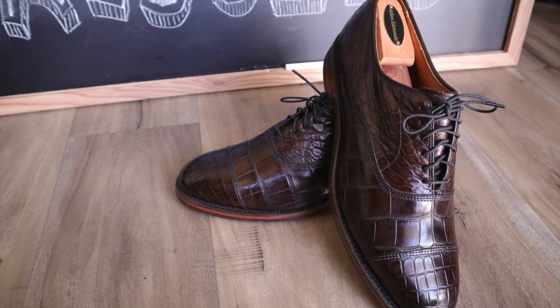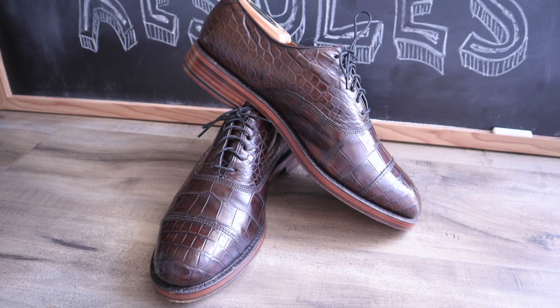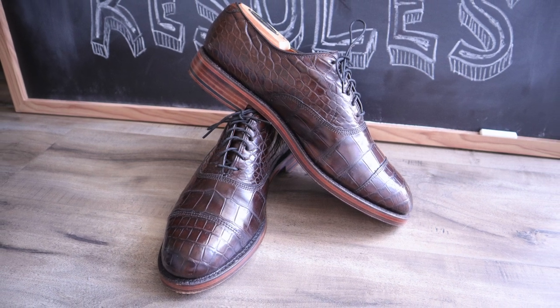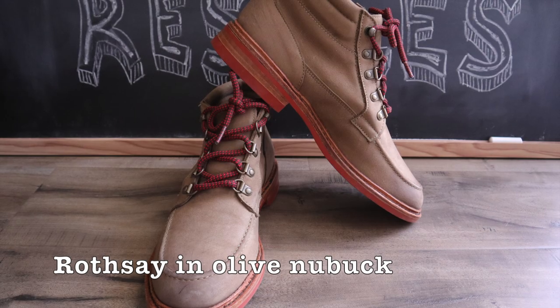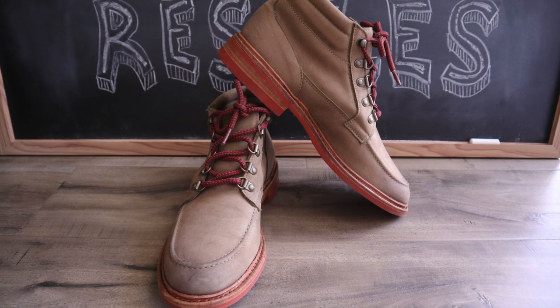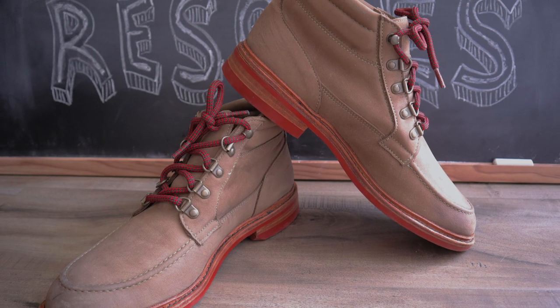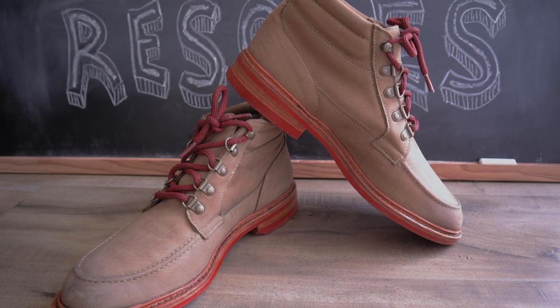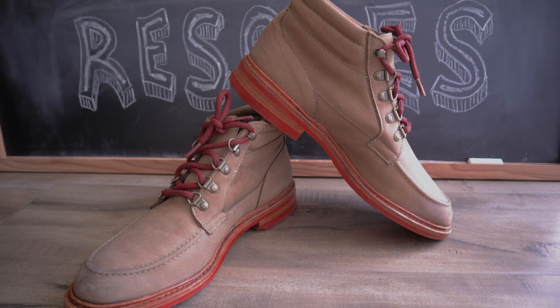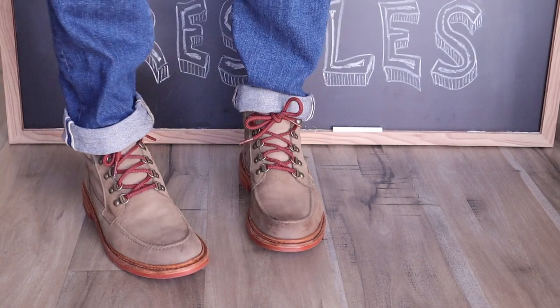To sum this all up, Steve and his team exceeded my expectations. So I decided to use him again on a much simpler re-soling job with my Allen Edmonds Rothsay boots in olive. The Rothsay was one of those limited run models that came out sometime around 2014. It was not wildly popular. I was looking for something I could wear on rainy days and saw these as sort of a poor man's indie boot.